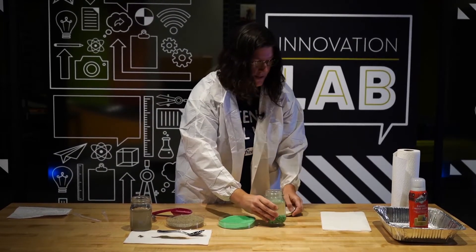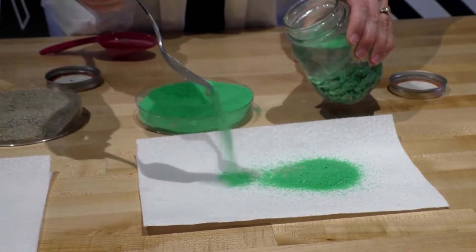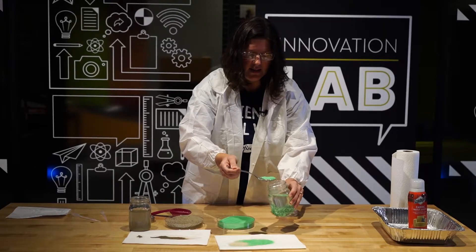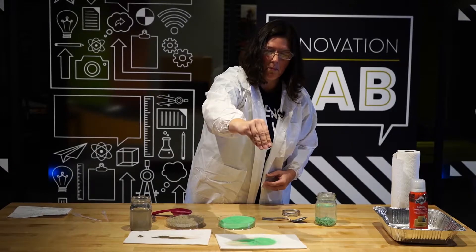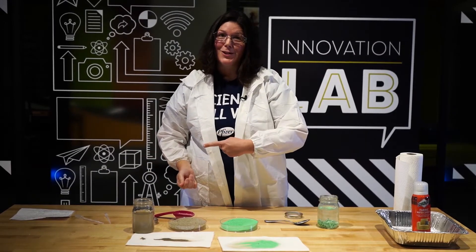Let's put some magic sand out on the paper towel. That was really easy to scoop out. But wait a minute — it doesn't seem wet at all. It's like it was never in the water. It must be hydrophobic. That's science magic.